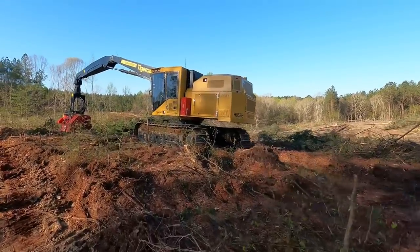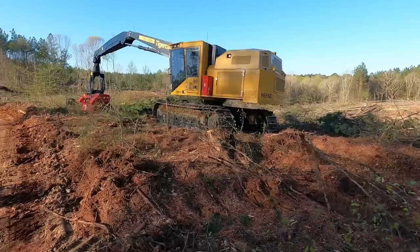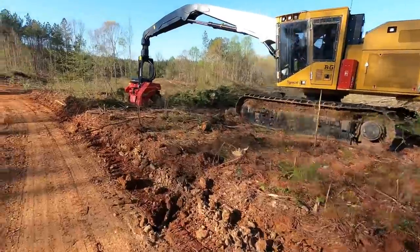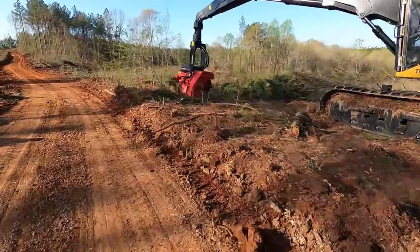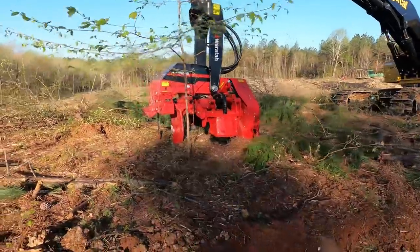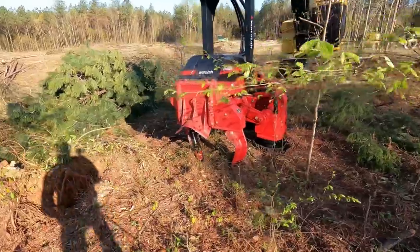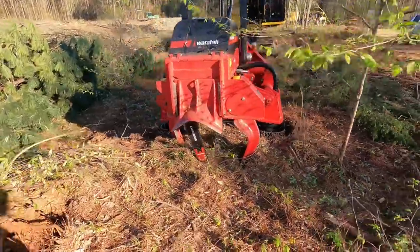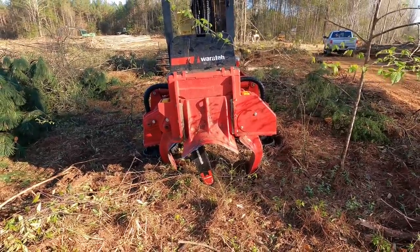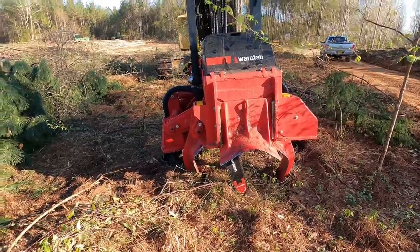There it is in all its glory — a brand new H855E Tiger Cat with a Wartaw 624C head on it. The plan was to bring it over here on this new job. We finished the other one on Tuesday, started this one on Wednesday. Everything was finished moving on Tuesday afternoon.